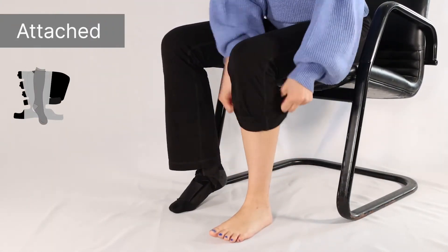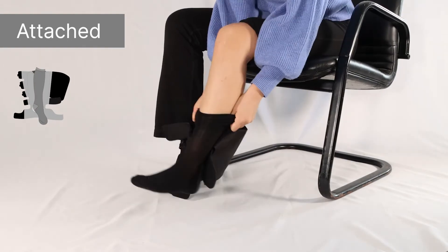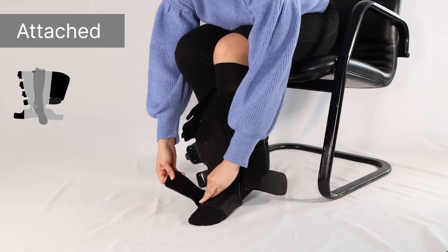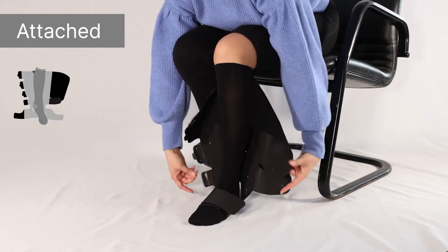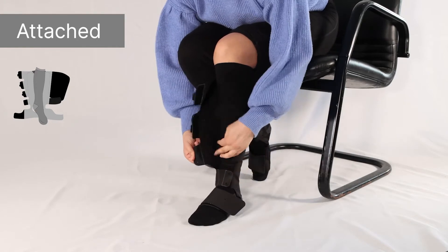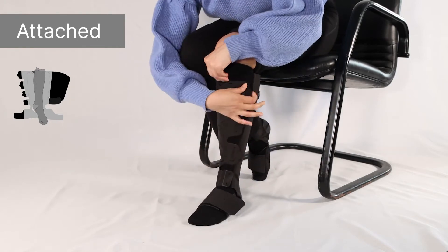AeroWrap can be worn with the integrated undersock pre-attached by pulling the undersock up with the sleeve open. Begin securing the strap starting with the foot strap, then the ankle strap, and continue up the leg adjusting where needed for a snug and comfortable fit.